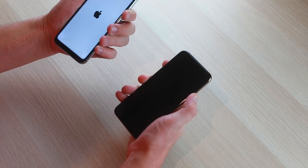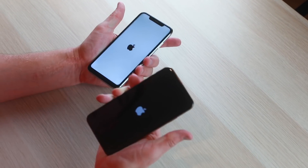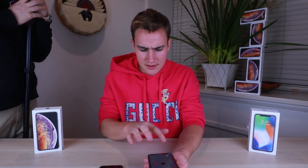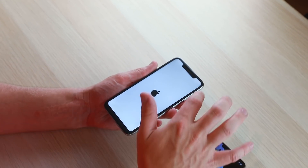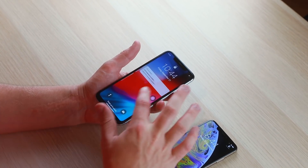Turning both phones on — the fake phone is running Android 7 and powers on with an interesting boot screen. There's a bezel on the fake, whereas a real iPhone XS Max should be all screen — that's kind of what you're paying for. Both claim a 6.5-inch screen, but the fake one has this black border going around it with a weird shadow on the corners.